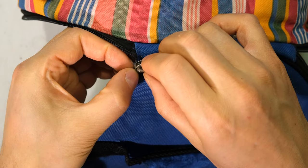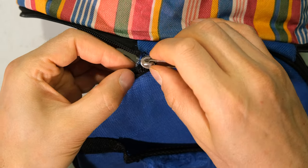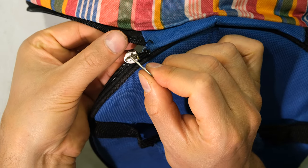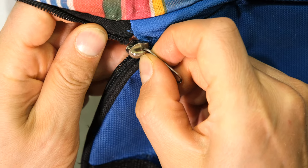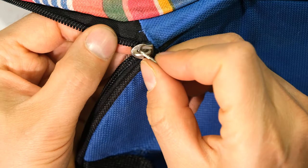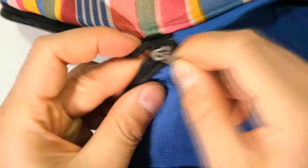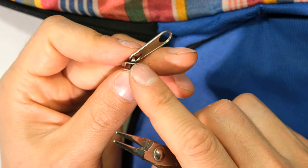The first step is to see if we can try and get the puller back on the tape. I'm feeding the teeth into the back of the puller and I'm able to get one side in, but this is where it gets difficult. I'm going to try and get the other side in, but because the teeth are broken and it's become unstitched I might be unsuccessful. If you cannot get your puller back on the tape, the trick is to open the back a little bit.